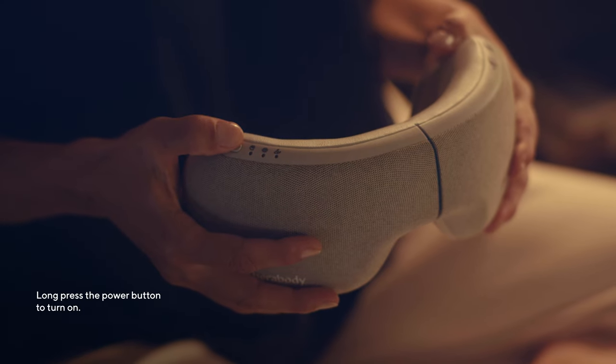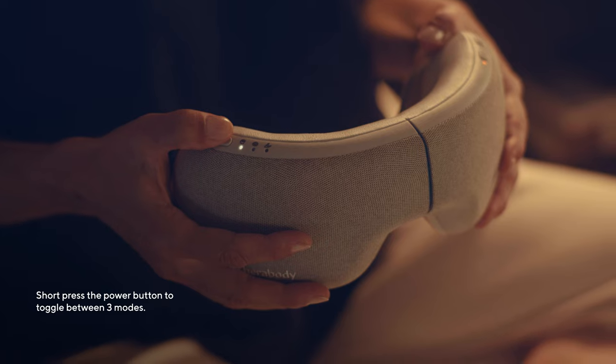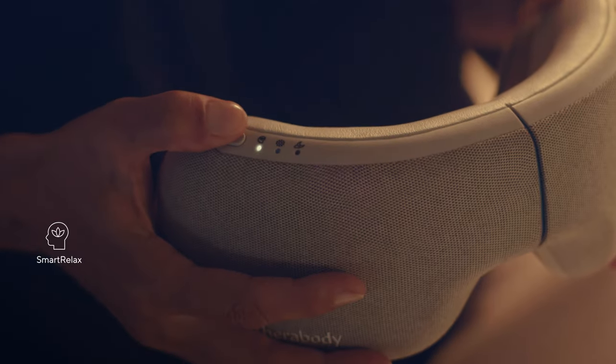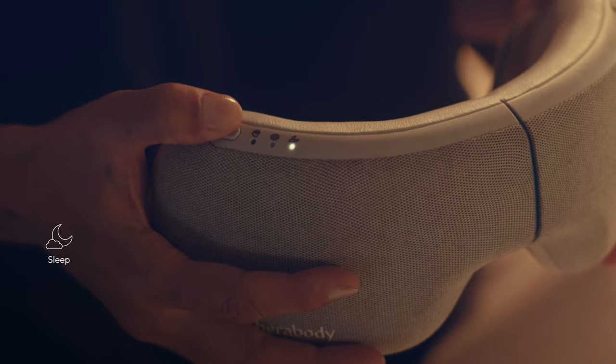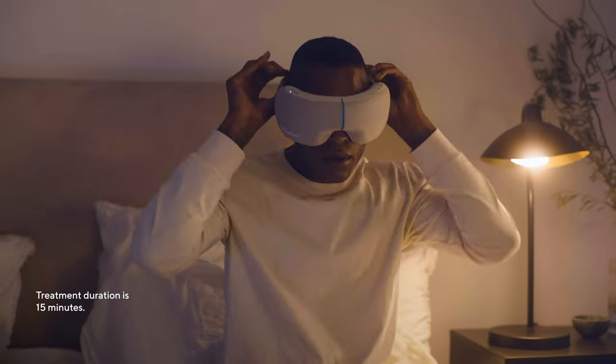Long press the power button to switch on the goggles. Short press the power button to toggle through three different modes: Smart Relax, Focus, and Sleep. Treatment will start immediately and the treatment duration is usually 15 minutes.